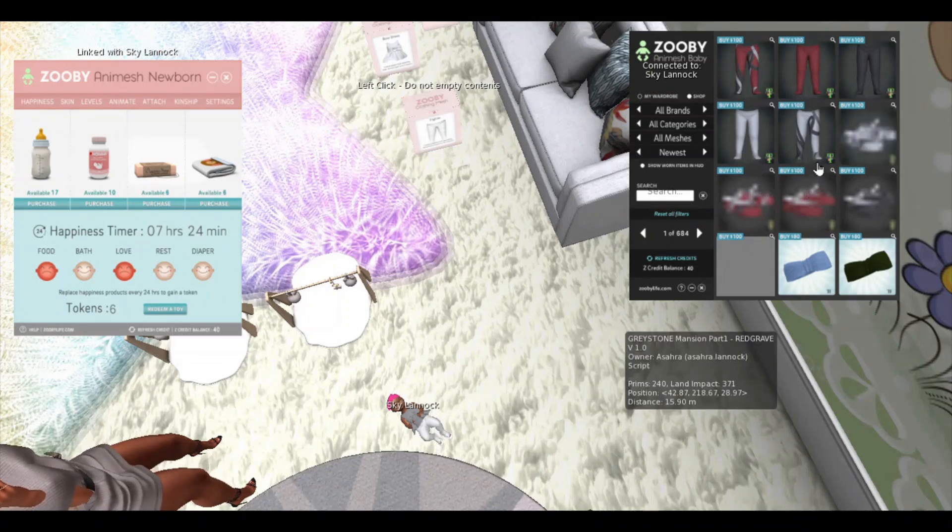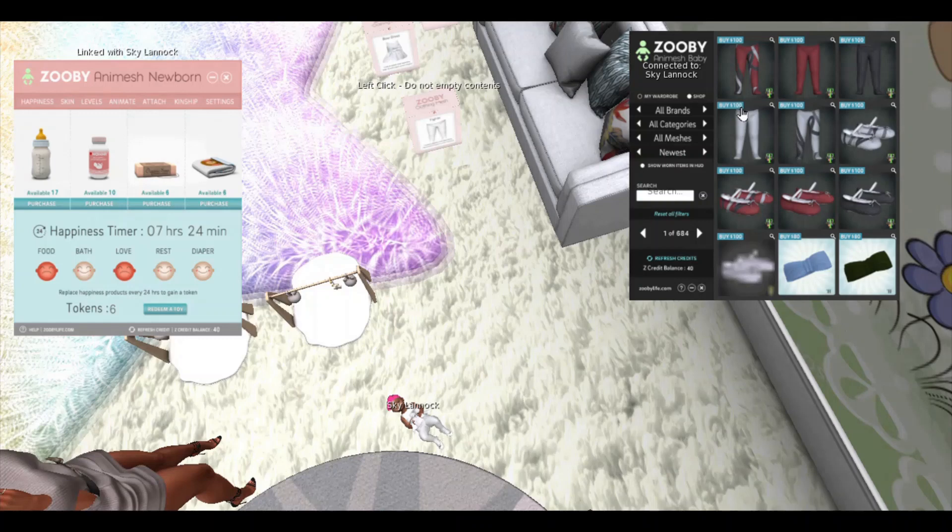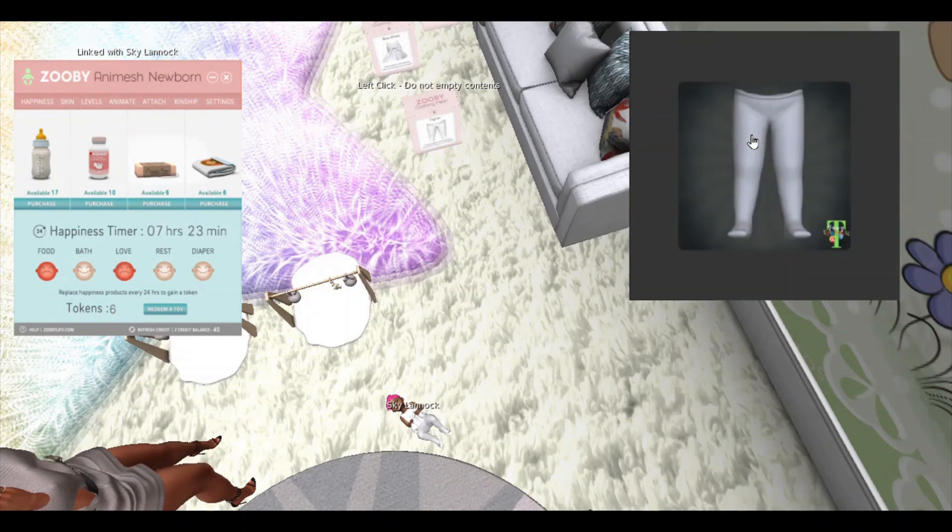The mesh has attached to my baby and it's updated on the texture HUD as well with the items currently wearing. It has a whole bunch in the shop that we could go ahead and purchase, so we're going to buy some clothes using Linden dollars — I hardly have any Seecrets credit so I'm going to go ahead and buy these white tights.